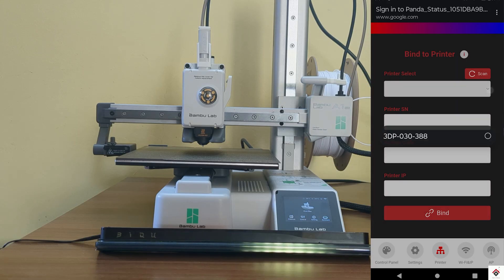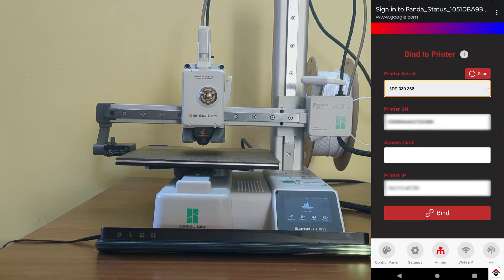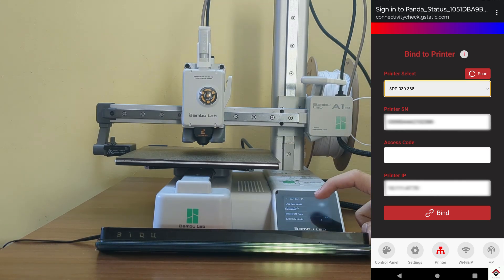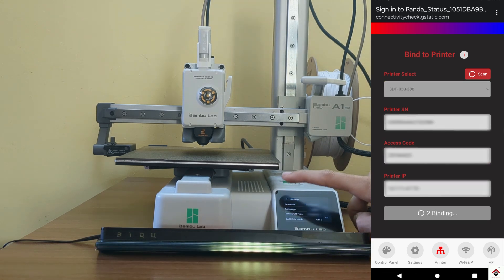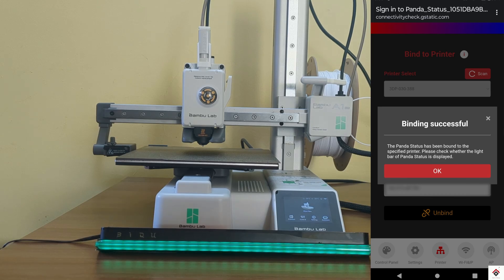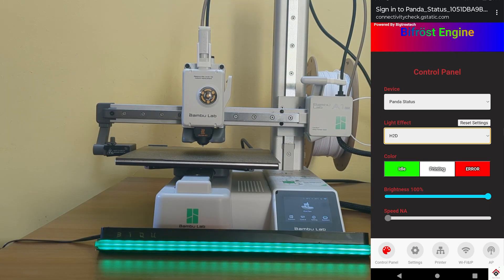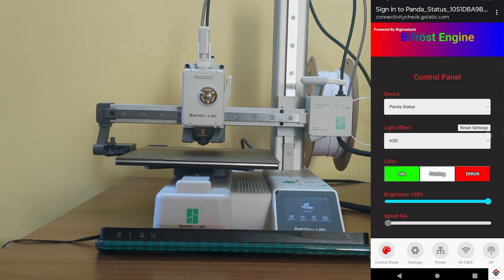From the drop-down, select your 3D printer and a few details automatically get filled in. To get the access code, go to Settings and LAN Only Mode, then input the same access code in the field and click Bind. Once the device is successfully bound to the printer, you can go to the control panel.